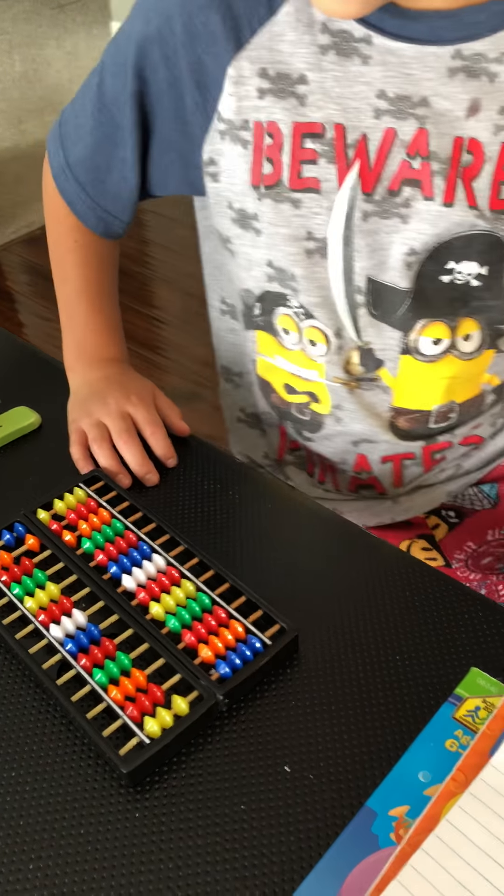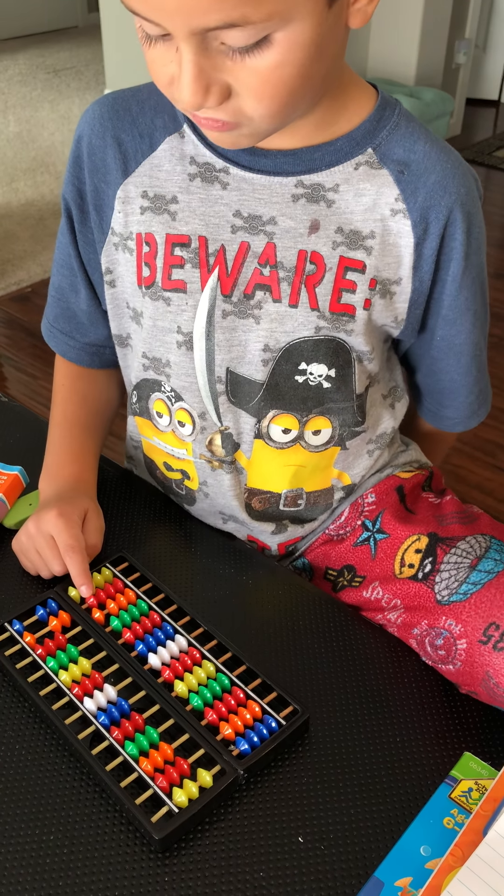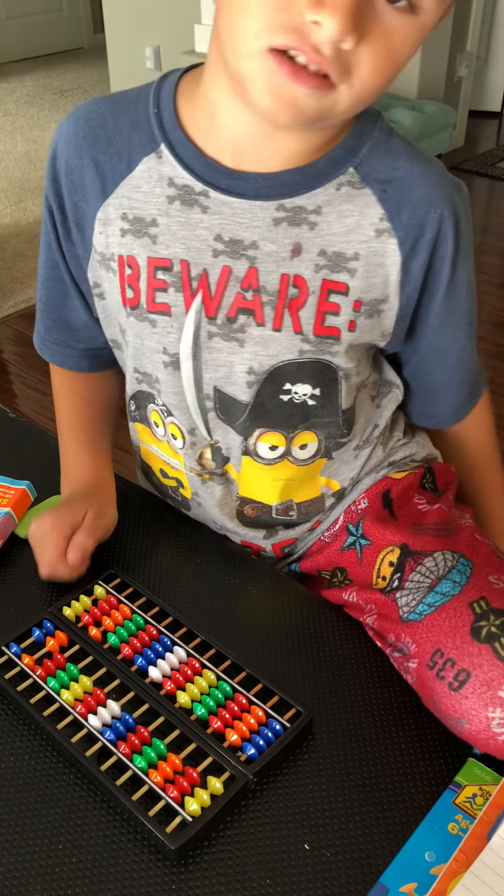Plus 42. You have to add a 50, take away the 10, and then you add the two.